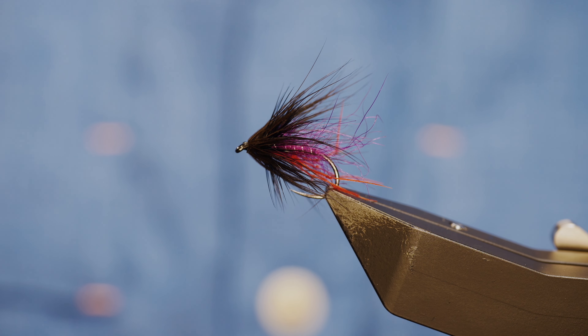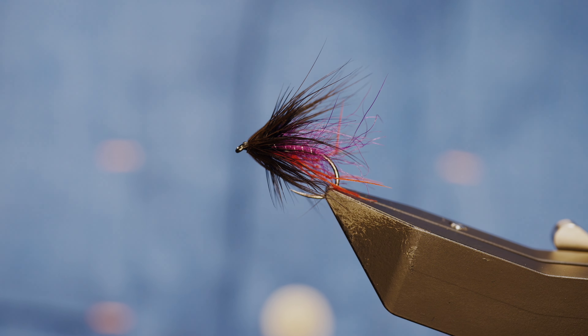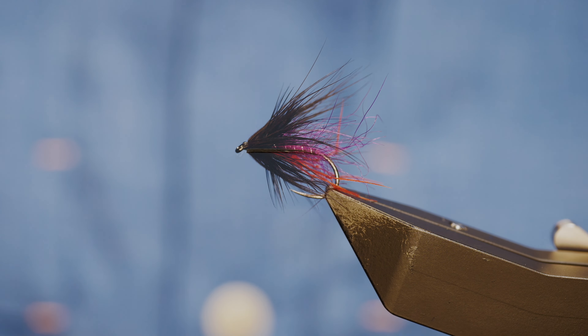Hi folks and welcome back to another fly tying tutorial. The fly you see in the vice is a pulling hopper. So without further ado, let's get into it.